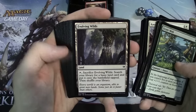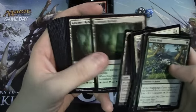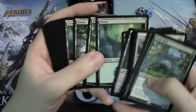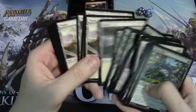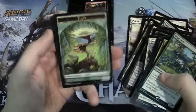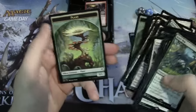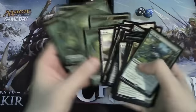For lands we have Evolving Wilds, Graypelt Refuges, Turntimber Grove, some Forests and Plains — and they actually have the Zendikar art for the lands, which is really cool. We have some tokens as well: five plant tokens, and they're just one-sided. That is the Zendikar deck — now let's take a look at the Eldrazi deck.